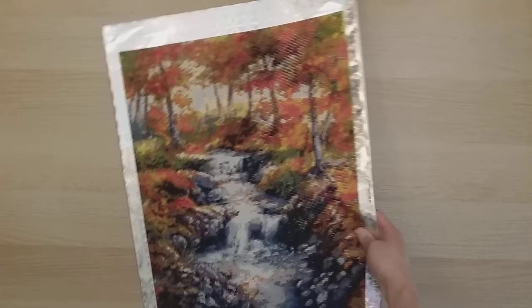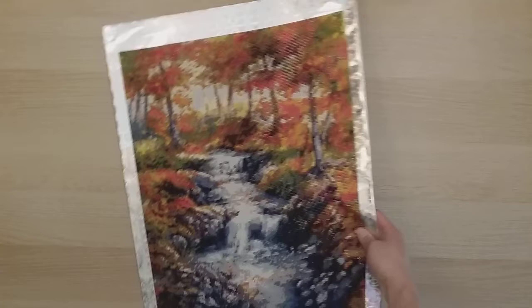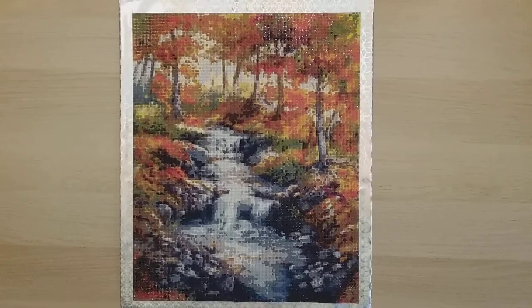My 26th finish — I was testing metallic duct tape as a frame, and I didn't really like how it turned out. In person it's a lot more pixelated than I like. This was from DPF Factory on AliExpress, a 40 by 50. I did this during the fall.